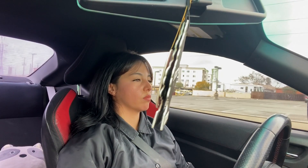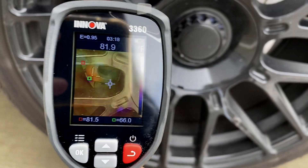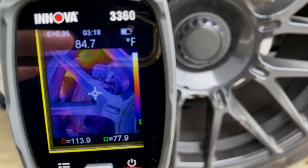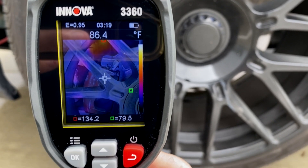One of the other things we can check for is seized brakes. I'm not experiencing any common issues like reduced stopping power, noise from the brake pads, or a funny feeling when pressing the brake pedal, but we can always double check. After driving for a couple of minutes, that's how you get an accurate reading — as long as each caliper is around the same temperature, they are fine. If one is much higher than the others, that's typically where you'd have an issue.